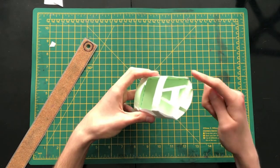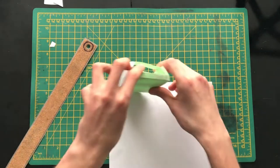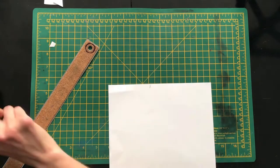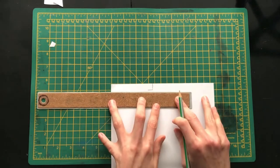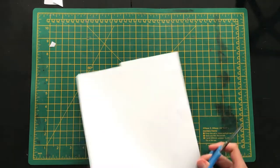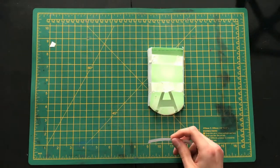The next piece we'll create is the front bumper. Again, use the model to determine the correct size by running the edge across the paper. Cut out the bumper and stick it into position.